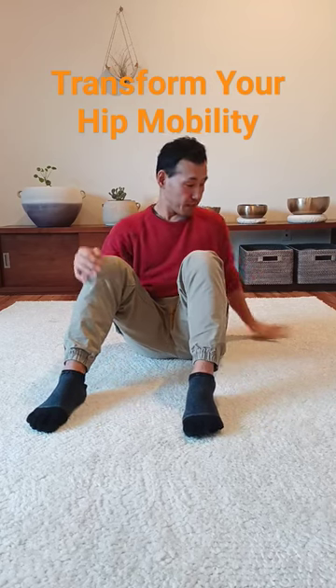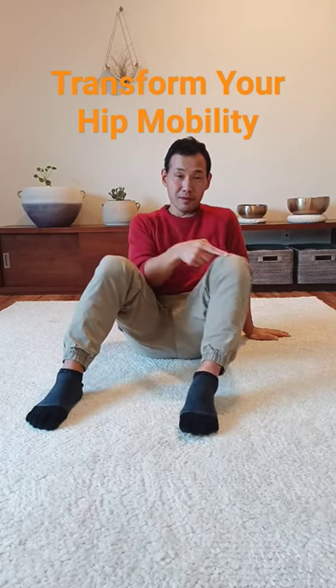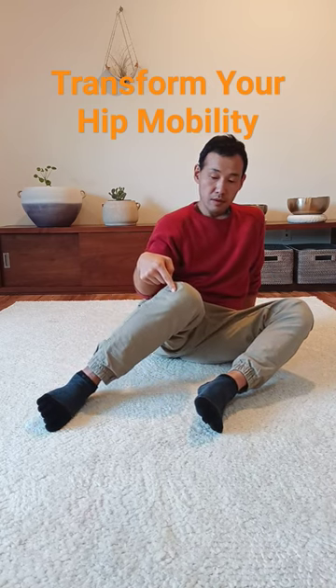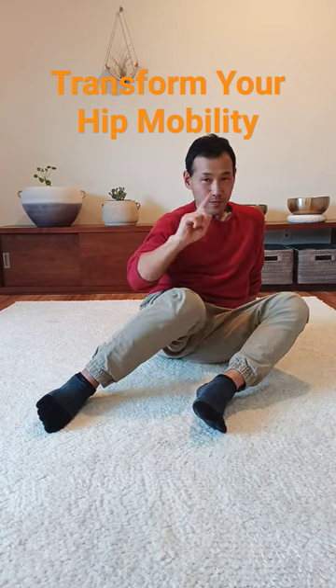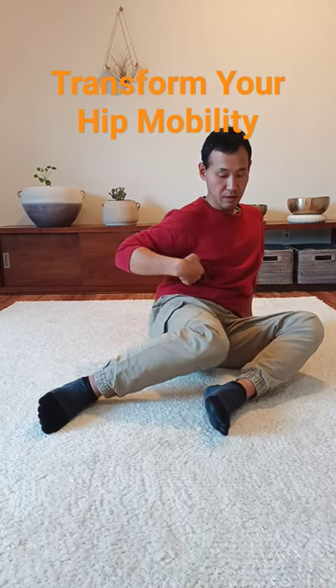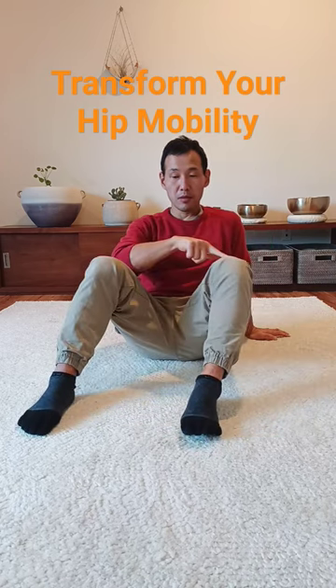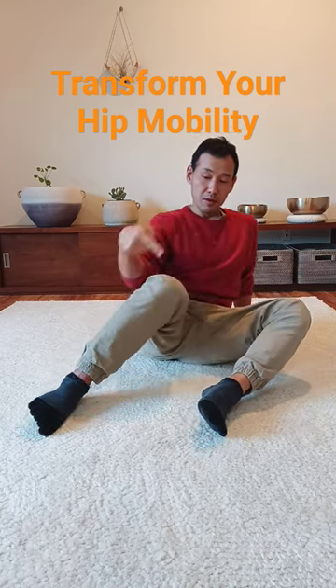Let's transform your hip mobility with a simple exercise. Sit on the floor and then let your knee fall out to the side and then let the other one fall. But don't force it — it's not a stretch. You allow your body to move; you allow your spine and ribs to soften and move and follow your legs.